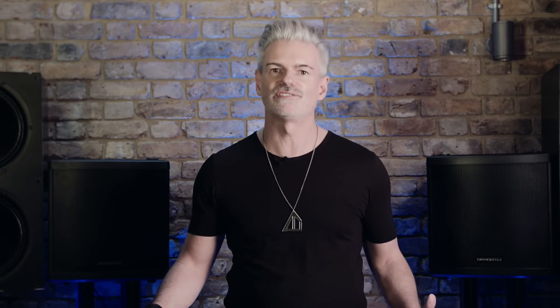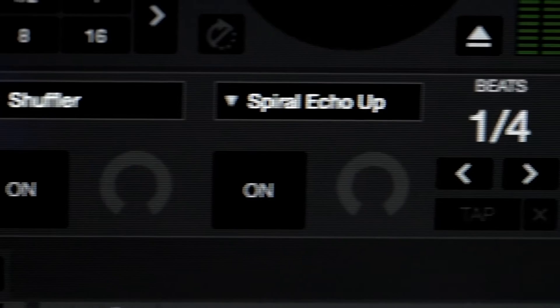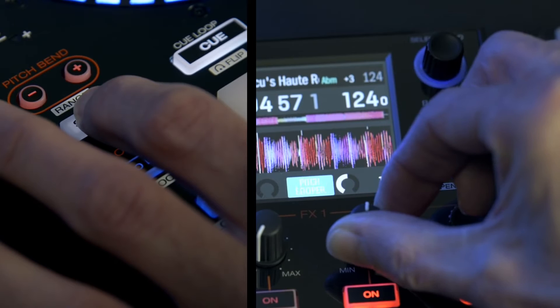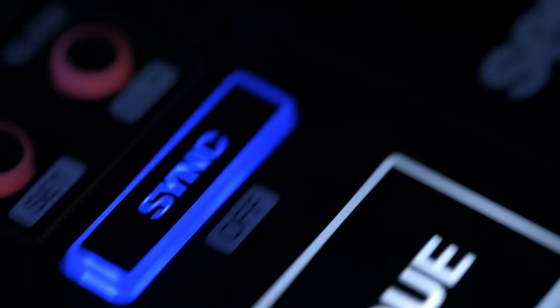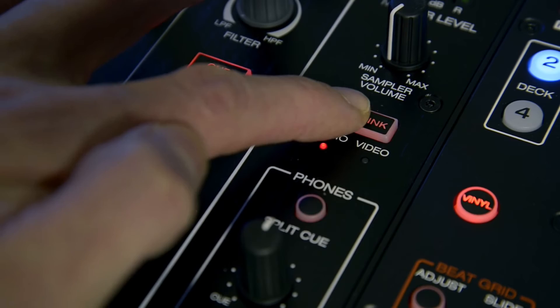Serato DJ's effects are an expressive and comprehensive set of tools for DJs, and the MCX8000 easily accesses and controls these effects. Press and hold shift to fast-scroll through all your Serato DJ effects, change tempo-based LFOs and delay times with the Beats encoder — and again, these effects are post-fade. Of course, all other Serato DJ performance functionality such as loops, roll, slicer, flip, sampler and Serato video mixing are fully controlled by the MCX8000's advanced hardware.